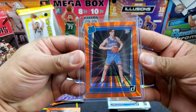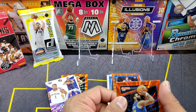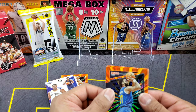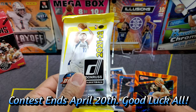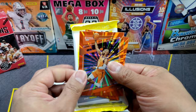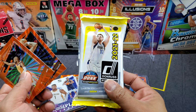Giveaway time! All you have to do is be a subscriber, like this video, and leave a comment down below with who you think is gonna win Rookie of the Year — is it gonna be Scottie Barnes, Evan Mobley, Cade Cunningham, or maybe a surprise? We'll randomize the winner, and you'll win the 2021-2022 Donruss fat packs plus a couple of vet orange laser parallels. Thanks for tuning in, appreciate the support as always — see you guys next round, bye!